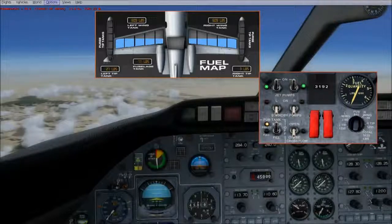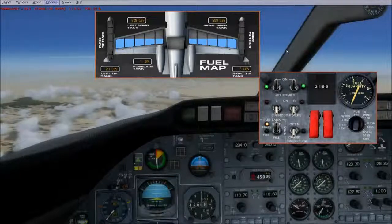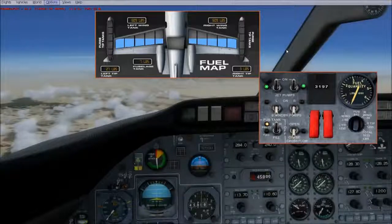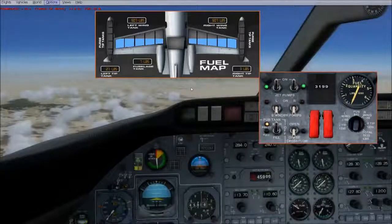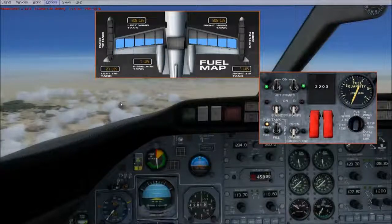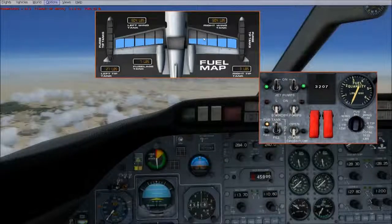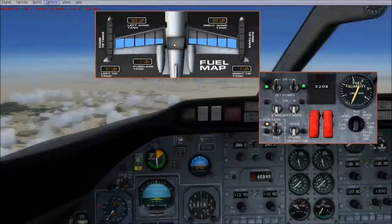I'm going to speed this up. That's the power of Prepar3D — you can go up to 120 plus times fast forward, whereas in Flight Simulator X when you're in autopilot you can only go 16x speed. It's 120 plus speed and it's stable — it doesn't go up and down on you like it does in Flight Simulator X. Anyway, that's how you manage your fuel — that's a fuel transfer mini tutorial and a walkthrough of the fuel system.